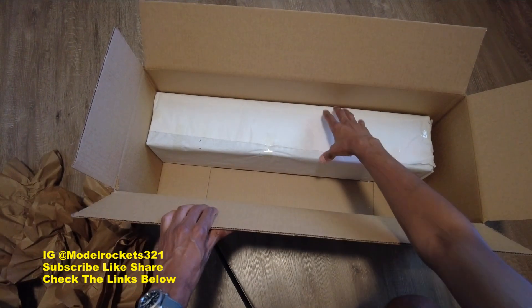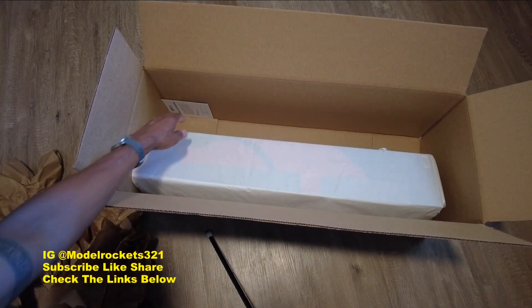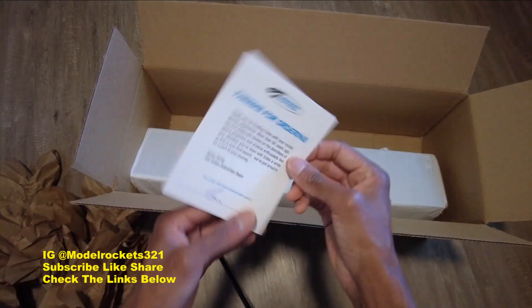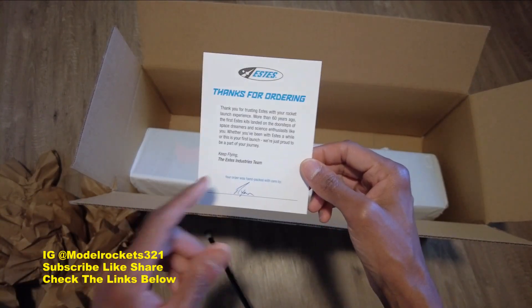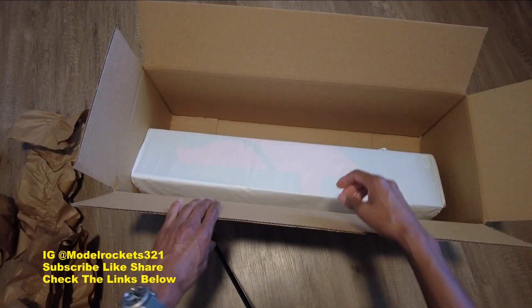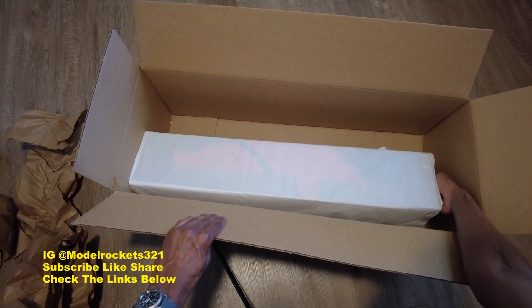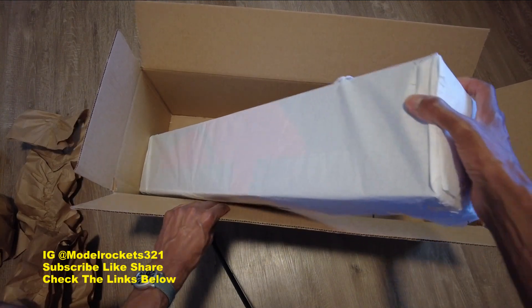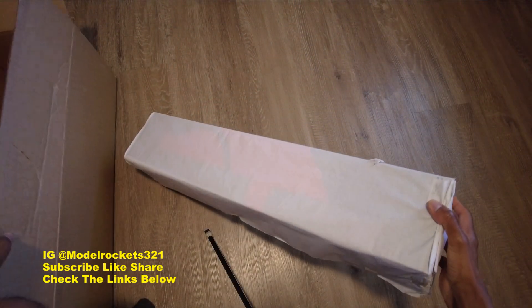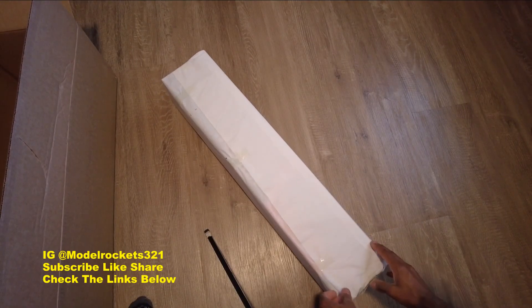Before we get to that, there's a note inside: 'Thanks for ordering, this is Ryan, this is a care package courtesy of Estes Rockets.' Let's see what's wrapped up in this box over here.